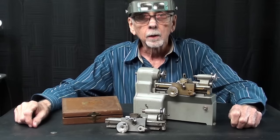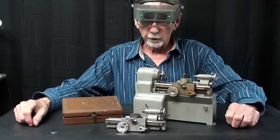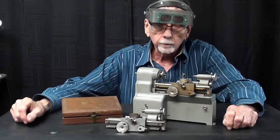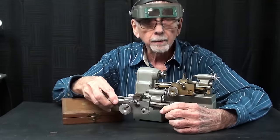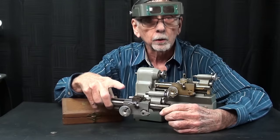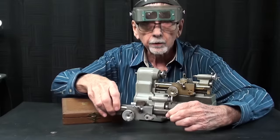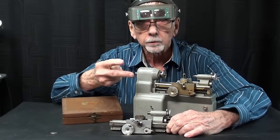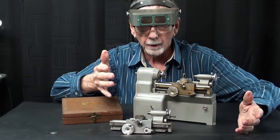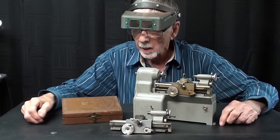This is number 932. In this video, as promised, I'm going to talk about the lathe bed and the carriage and all of that. I'm going to take that apart. Matt said it would be alright to do that. I hope you watched the first two parts so that you know what I'm talking about here in terms of these tiny little micro lathes.